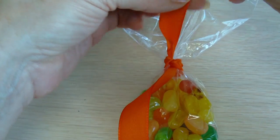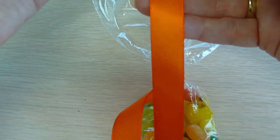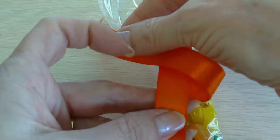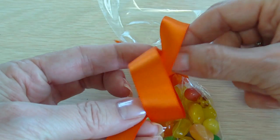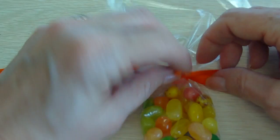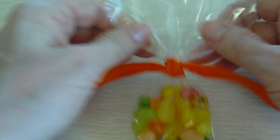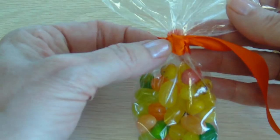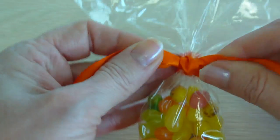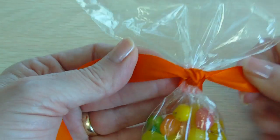Make sure your satin, if it's single face, is facing down. And you're going to want to bring it forward. You're going to do right over the left, underneath, and pull it through. As you pull, you'll see a pretty knot forms on the top. You don't want to pull really tight because your knot will be smaller if you do. Just straighten your knot so that your satin is showing on each side.